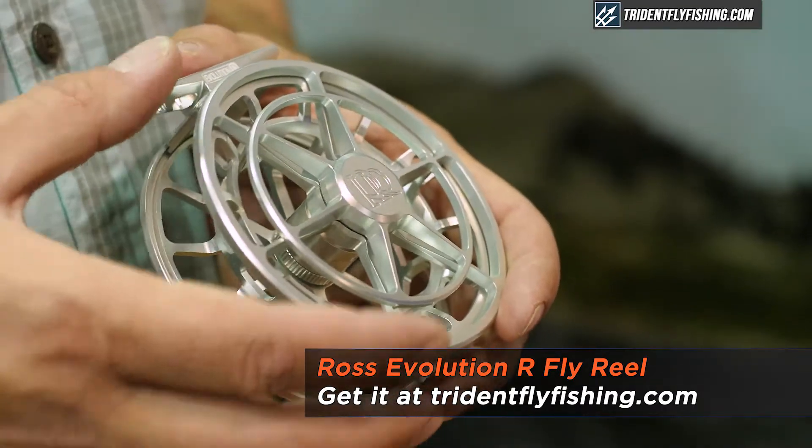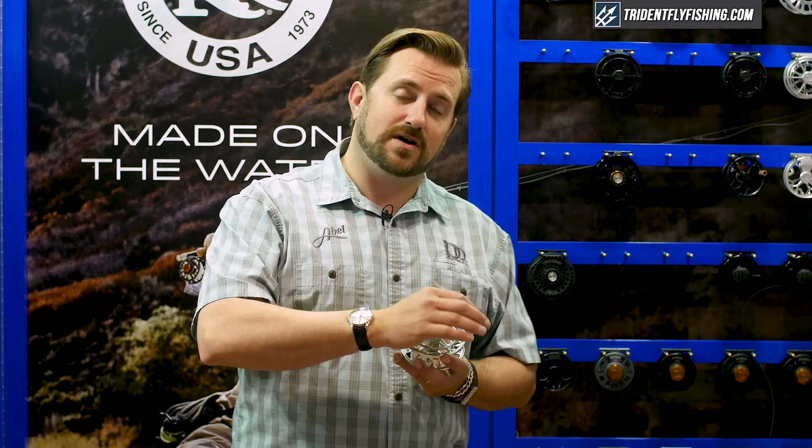Evolution R is the new marquee product from Ross Reels. It features a fully sealed drag with carbon floor polymer discs and stainless steel in a nice small package. It gives lots of power and strength, up to 10 pounds of drag pressure — a little bit of overkill, but also on the low end, perfect for protecting even the lightest tippet.